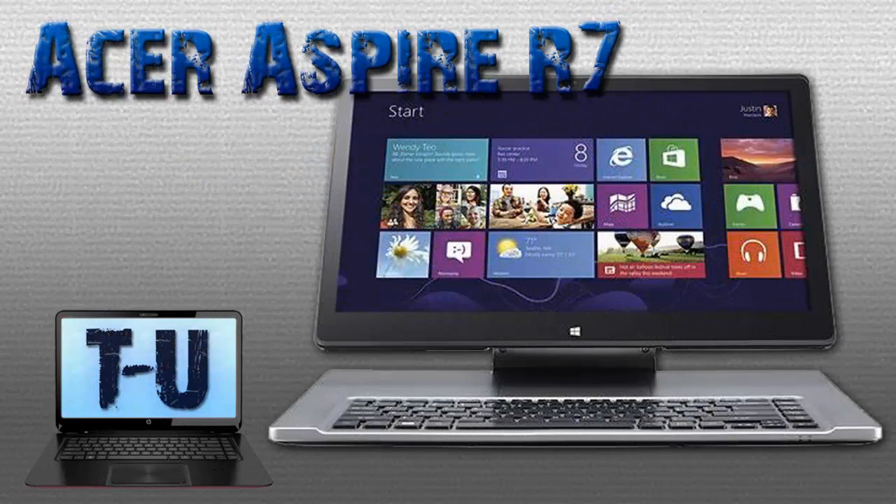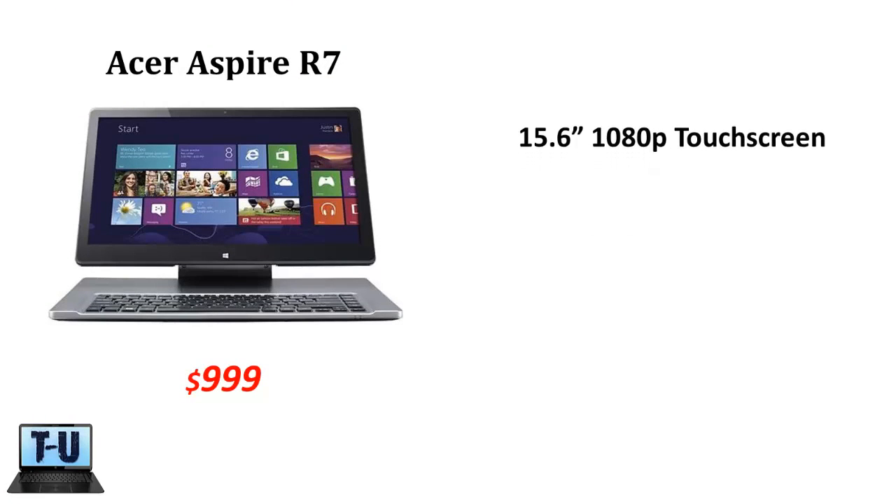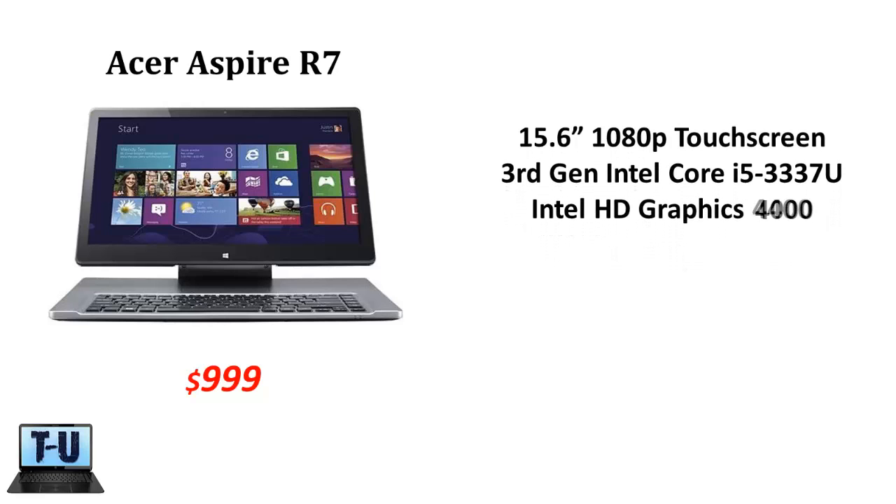Hey everyone, this quick overview will show you the innovative Acer Aspire R7 convertible ultrabook with a risky design that attempts to bring touch and gestures closer to your hands. The Acer Aspire R7, which starts at a reasonable price of $999, has a large 15.6 inch full HD touchscreen display.